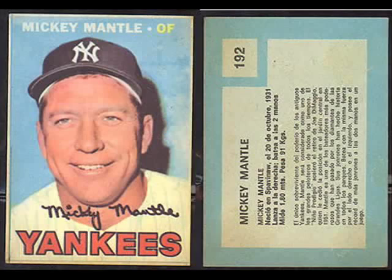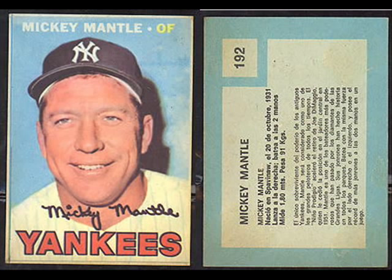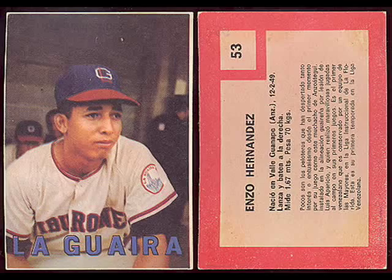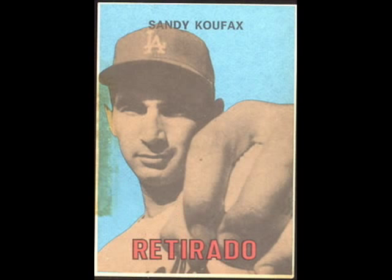The '67s have thin borders. The Major League Baseball ones use the same images from the earlier cards but they're smaller cards with very thin borders. On the back there are no stats in the traditional sense — there's the stats in Spanish in paragraph form, with a phrase about each player. And then, of course, the Winter League cards feature a lot of Venezuelan players and some North American players who went down and played there, and they're in Spanish also.